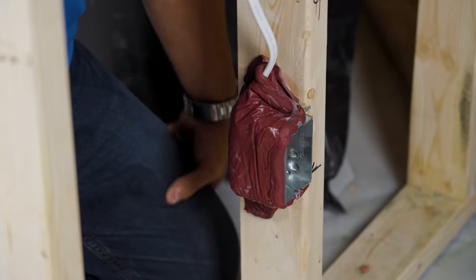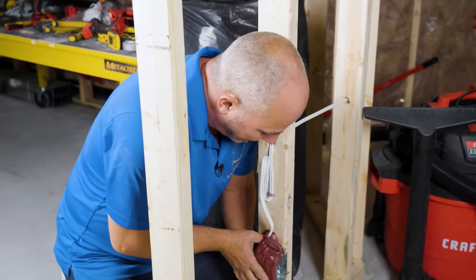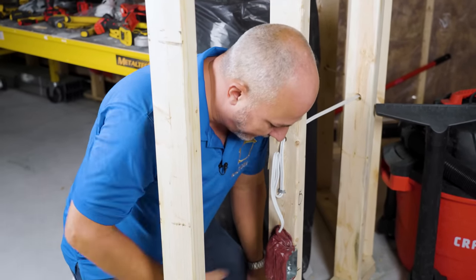One pad per plug. Don't try to be cheap — this doesn't stretch like putty. It's a little more dense than that. So you're only going to get one pad on each one of these electrical boxes. And if you have a big double box, you're going to need two pads for one of those.